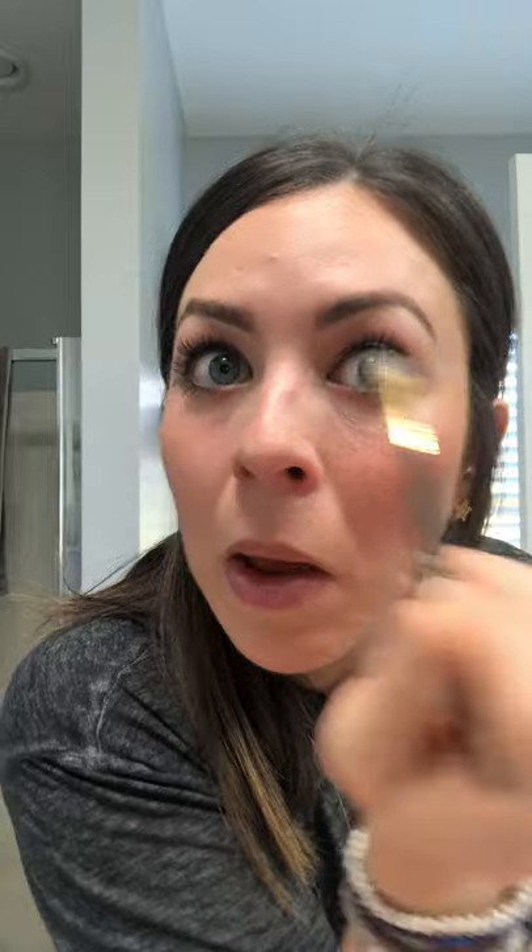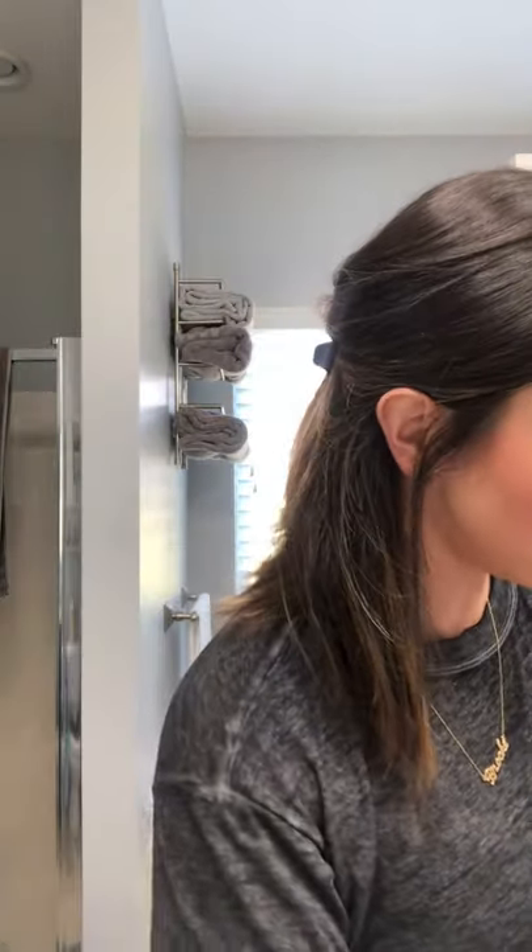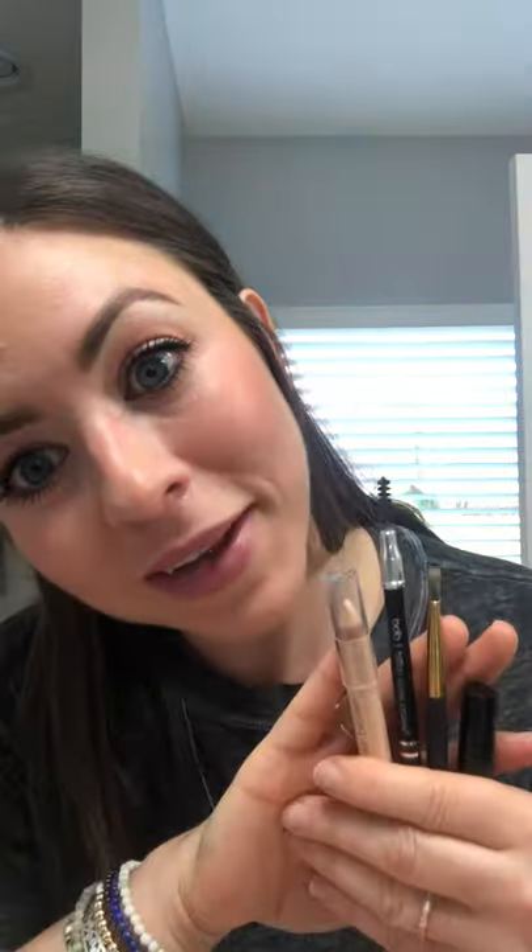And then last but not least, your brow gel to set everything in place — that comes with the kit as well. We're just going to spike up the front hairs and hold the other ones in place, just like that. And that is your billion dollar brows in under five minutes. I hope you guys are safe, happy, healthy, and I look forward to seeing you again. Take care.